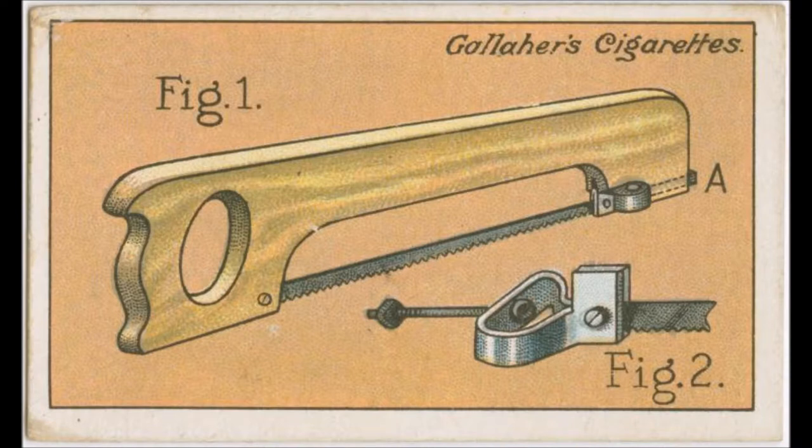This useful tool can be made from a piece of hardwood cut as in figure 1. Cuts are made to receive the saw blade, one end of the blade, that nearest the handle, being fixed with a small screw and nut.